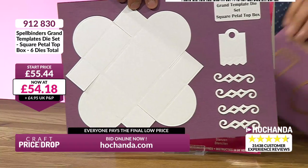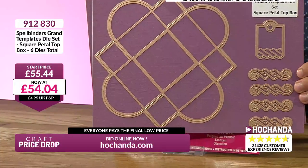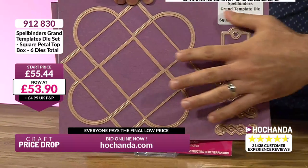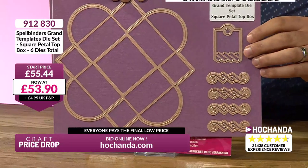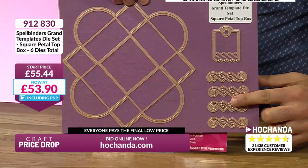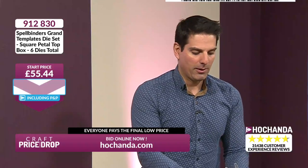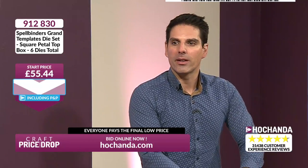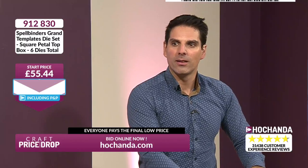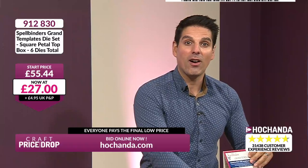Let me show you the die on the board because it is considerable. Now, I don't like to brag, but I have very big hands — so you can see that is a very big die. You've got all the embellishments here as well. Let's get that price on the move. We started at £55.54, and we are now better than half price. That price is only going to keep on getting better — £27 is your price at the moment.